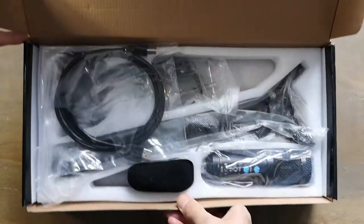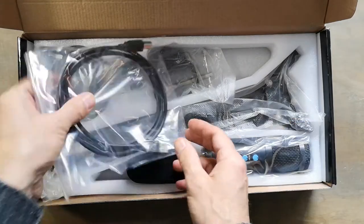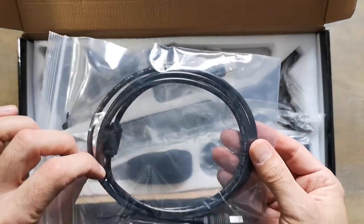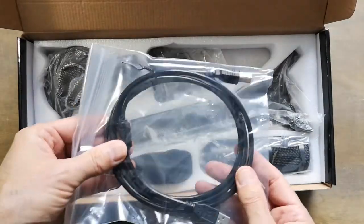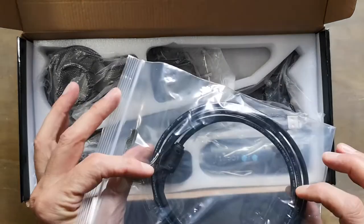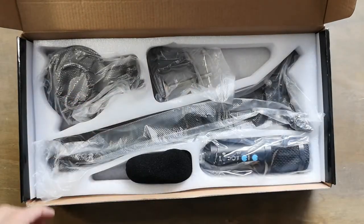Next we have the USB cable for the microphone, because this is a USB microphone. You can put it directly in your computer and it's going to work right away. It's a plug-and-play device.